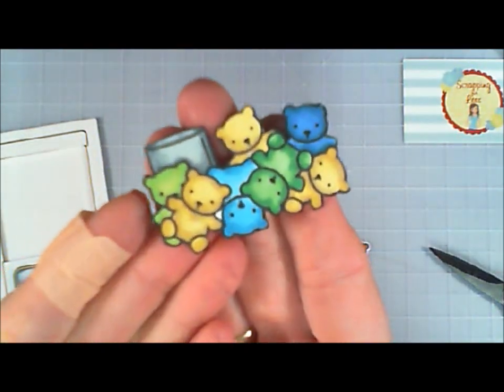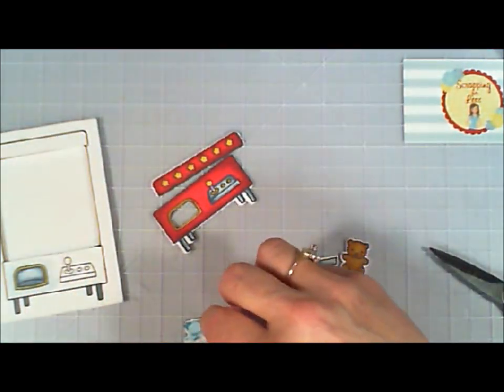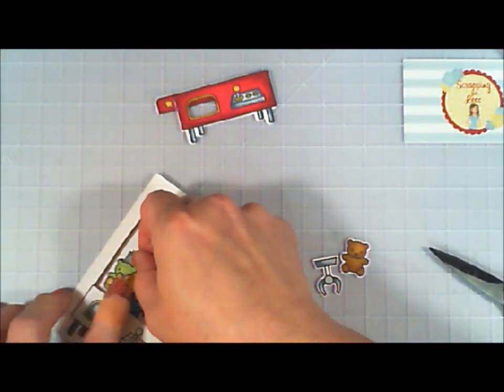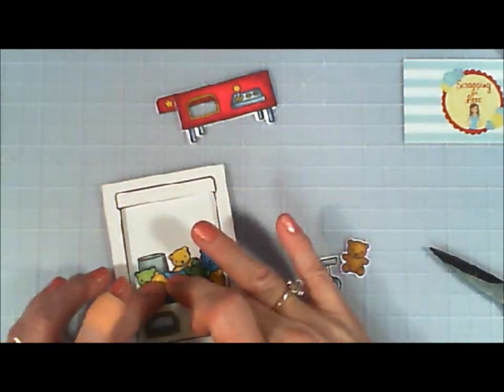Now we have that done. We're going to add our teddy bears, which are so cute and adorable. I'm just using my tape runner and sticking those on the inside of the vending machine window.